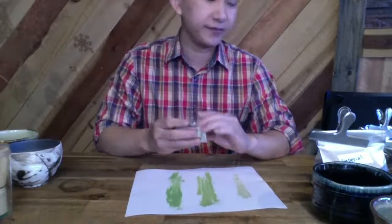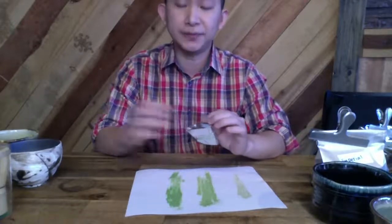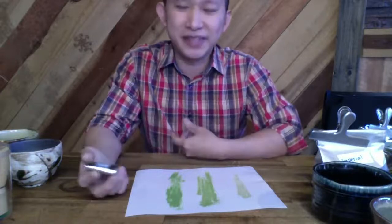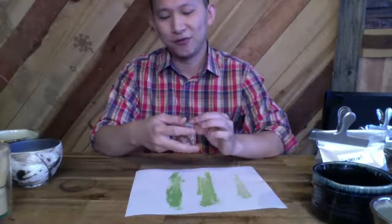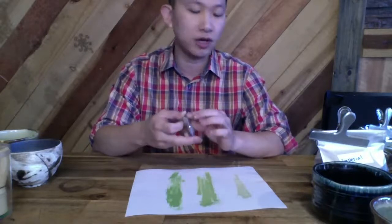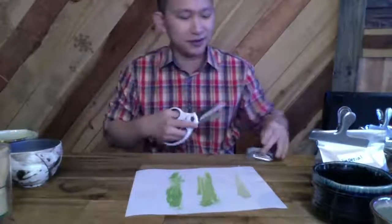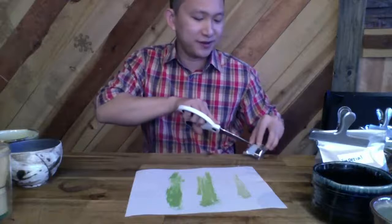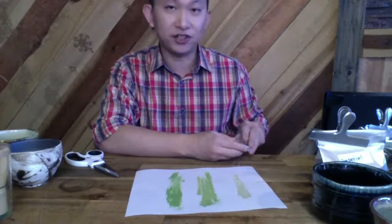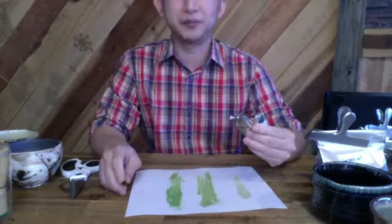I just got a new matcha, and this one is actually from Uji. A lot of time when people look for matcha the first thing they look for is the word 'Uji,' and a lot of people don't even know what Uji means — they just think matcha must come from Uji to get the best quality. But there's a lot of Uji matcha that's terrible. I promise you I have tried Uji matcha that is disappointing, so sometimes it's tricky when you're getting tea from a famous place.